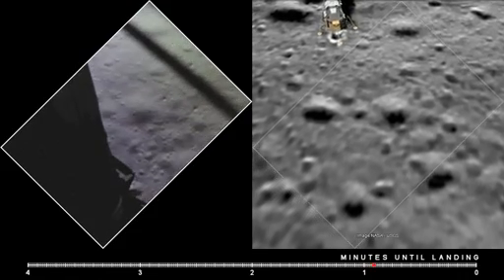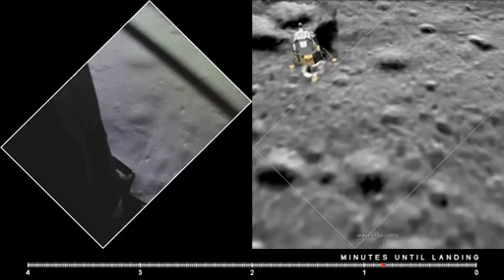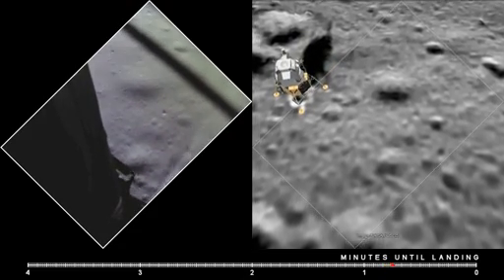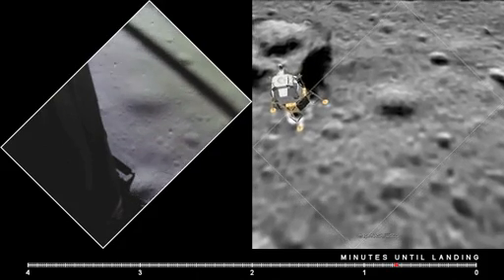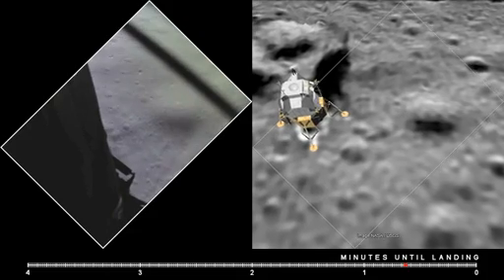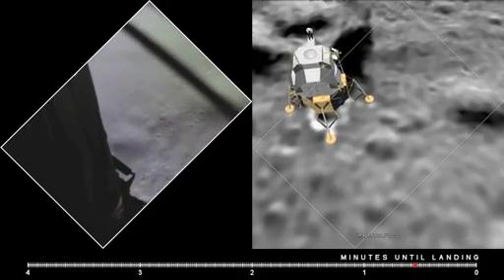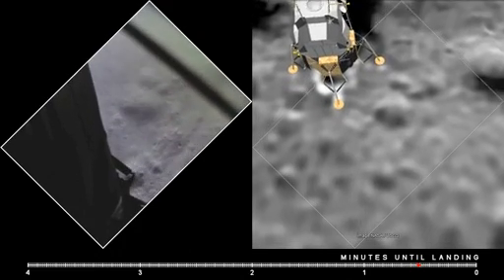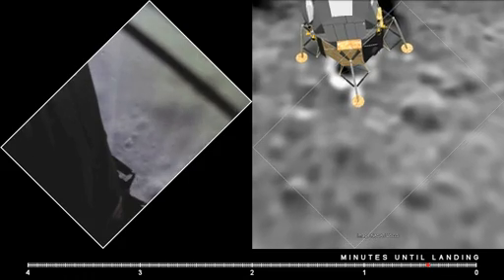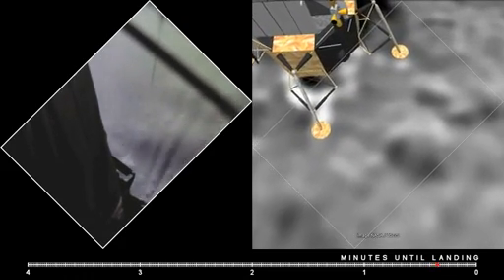100 feet, 3 and a half down, 9 forward. 5 percent fuel. On any bite. 75 feet, that's looking good, down at half. 6 forward. 60 seconds. Lights on. Down 2 and a half. Forward. 6. 40 feet, down 2 and a half. Picking up some dust.